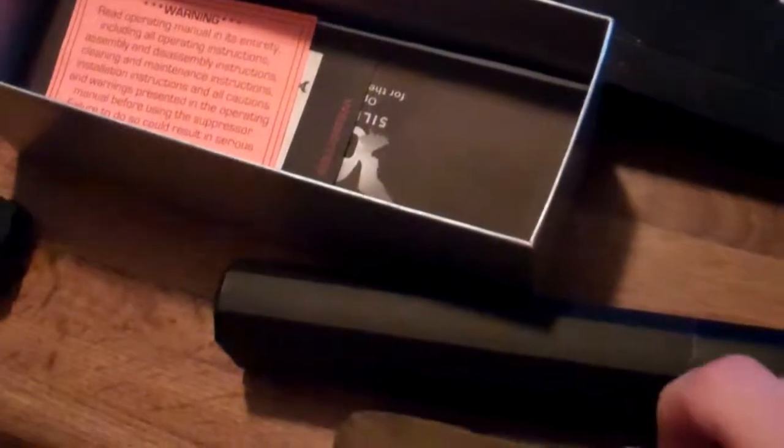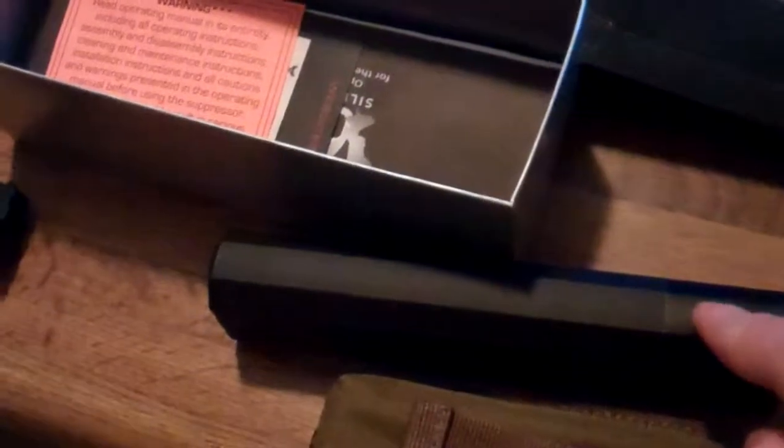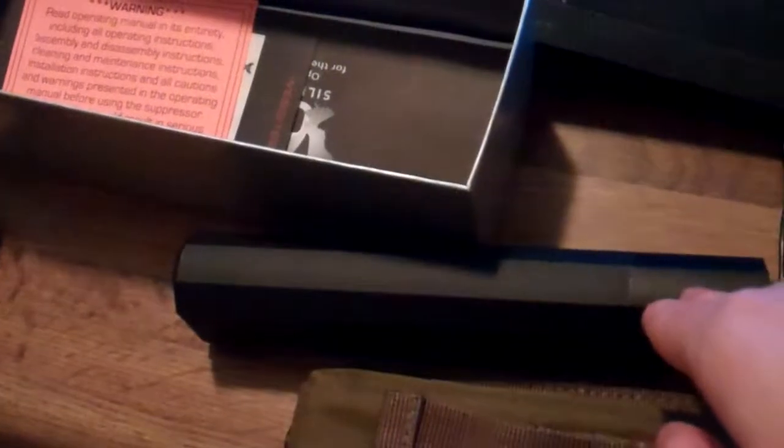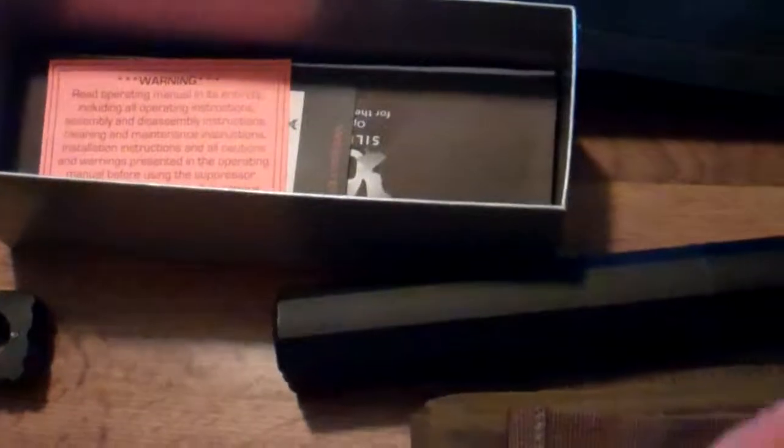Finally got my tax stamp approved. I've actually had this about four or five days now, roughly. The funny thing was, right after I went out and shot this when I was shooting those videos, the next day my Class 3 FFL dealer messaged me on Facebook and said come pick it up. I was telling Smart Gunner .45, who was with me at the range, I bet you anything we're going to go shoot it today and it's going to come in tomorrow — and sure enough, that's what happened. Just something kind of awkward that I noticed.